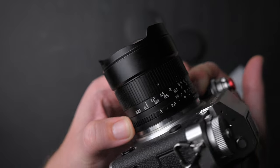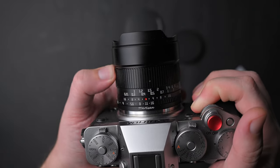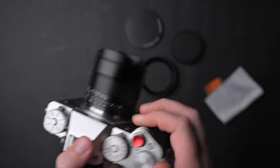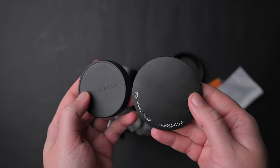The downside is that the aperture ring is a bit narrow and sometimes hard to use. The focus ring on the other hand is wide enough, turns smoothly and it is a joy to use, and nail focus which is not that hard with a wide angle lens and Fujifilm peaking.